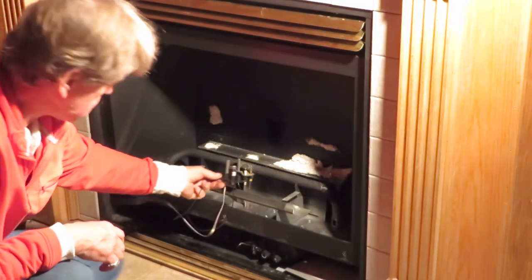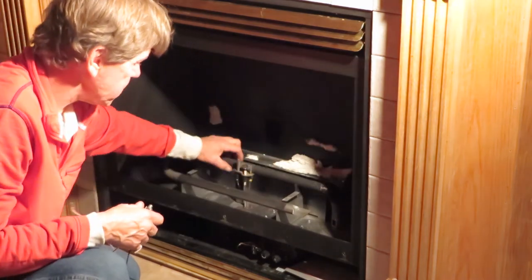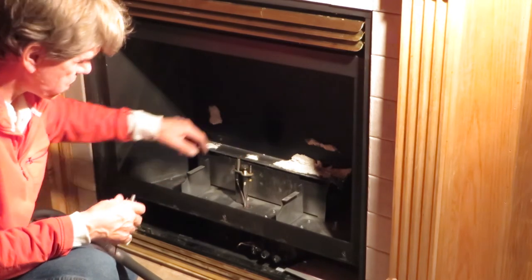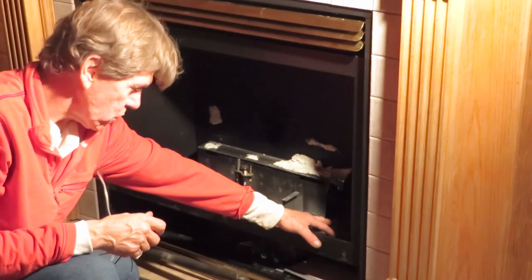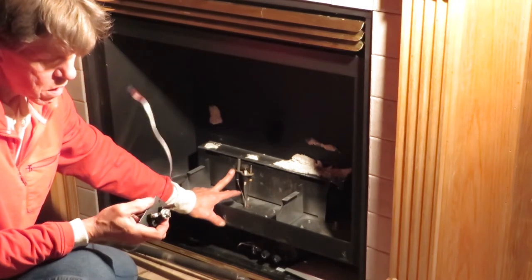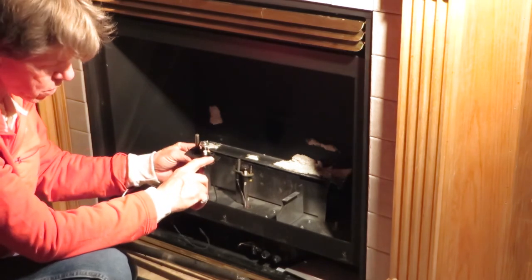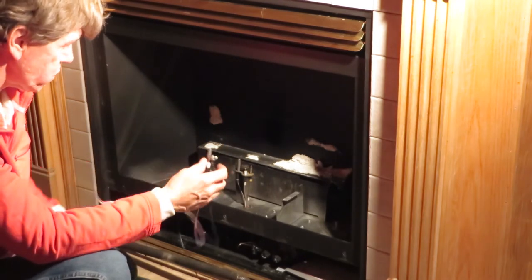Now you can see the pilot assembly right there, and the burner tube. The burner tube fits in — there are all kinds of configurations. I can put my hand here and feel cold air coming in; that feeds the combustion tube. We have an orifice here, and if it's LPG or natural gas they're different. Same thing with your pilot assembly — you cannot use natural gas and LPG interchangeably. The orifices are different, so when you change out your pilot assembly, make sure you specify whether it's natural gas or LPG, otherwise your pilot will be too big or too small and won't function properly.